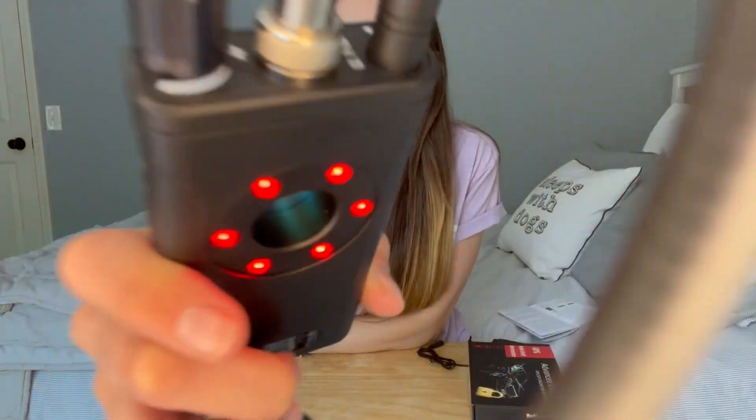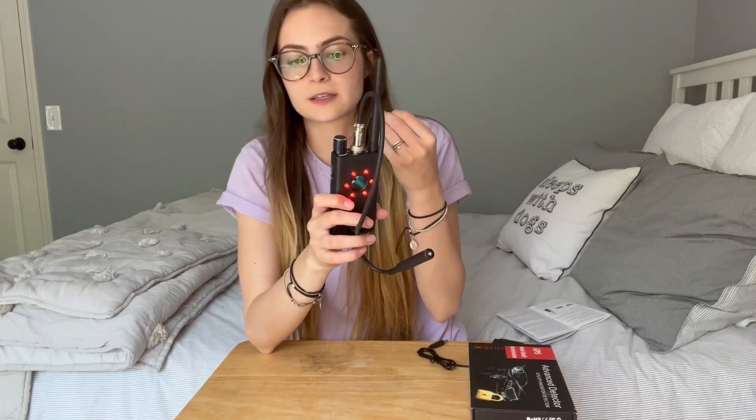Now that I have it on a good sensitivity, I'm going to put it near my phone so you can see it going off. Once it's near it, you'll be able to hear it beep. When it's close enough to the phone and on the right sensitivity, it will beep like that.